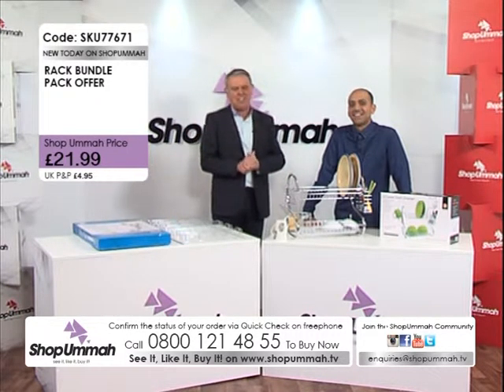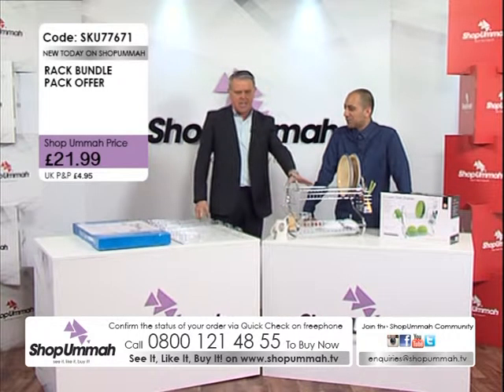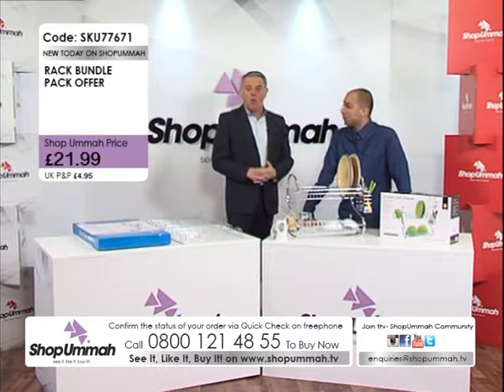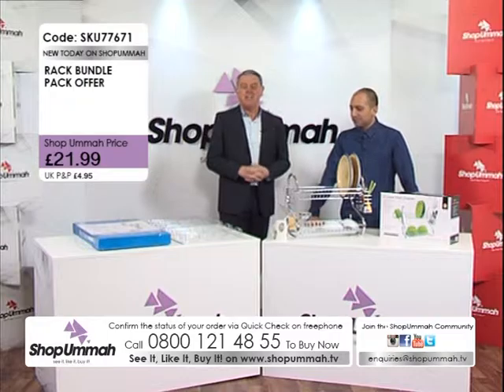Whatever you do, folks, don't miss out on this one — it is a great item at a great price. The spice rack and the kitchen tidy together for £21.95. If you want to purchase both of them, that is a great deal.